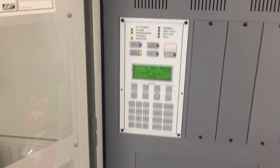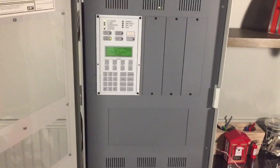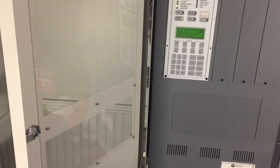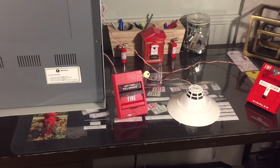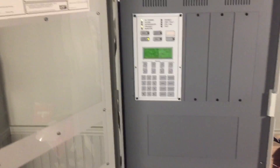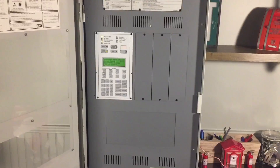So that concludes the overview and demonstration of my EST2 addressable fire alarm control panel that I got from my school. Thanks for watching — I hope you guys liked it since a lot of you requested this. Let me know if you've got any questions about this, and I'll see you guys in another video.